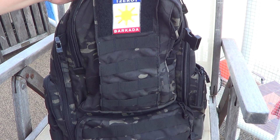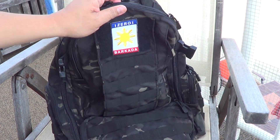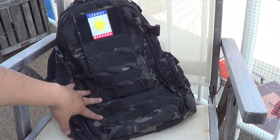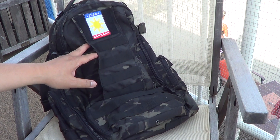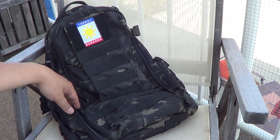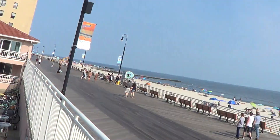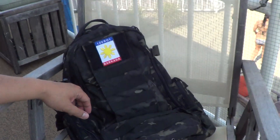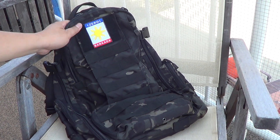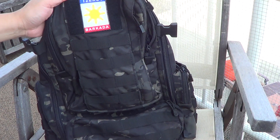It's 500 denier Cordura nylon. It's also offered in polyester, which is a little bit cheaper, but you give up a little bit of the sturdiness. If you want something super sturdy, the Cordura nylon is the way to go. I'm actually filming this at the beach. If you saw my last review on the other backpack, this is kind of like a smaller version of it.